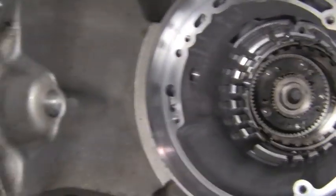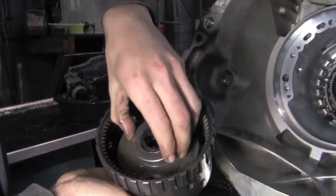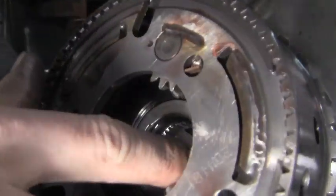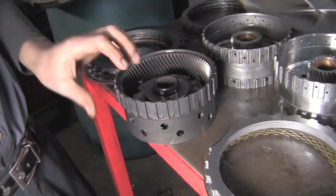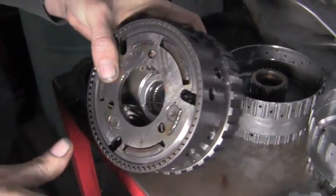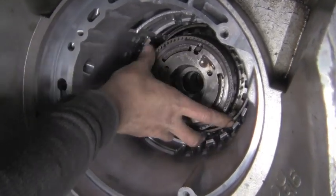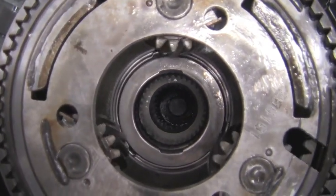The low reverse clutch hub goes in next. It goes inside the 2-4 clutch hub and has a needle thrust roller on it that feels good. In front of it there's a needle thrust plate too. We're going to put the low reverse clutch hub into the rear of the case with a little twist and turn — and it's right in there. It's another planetary, which gives you an idea of how they work.